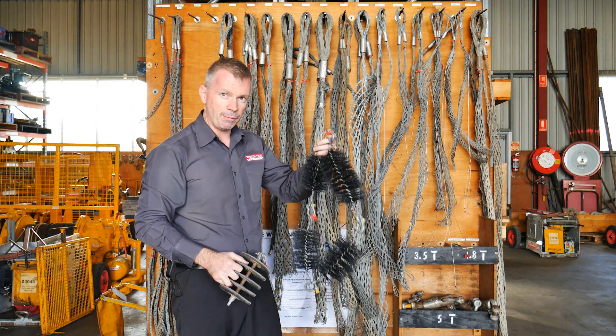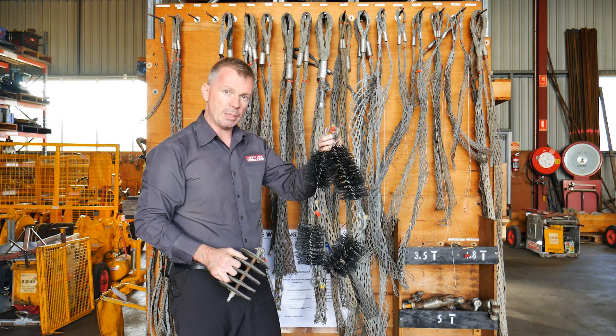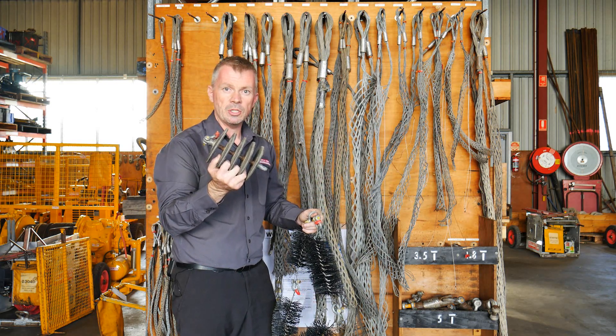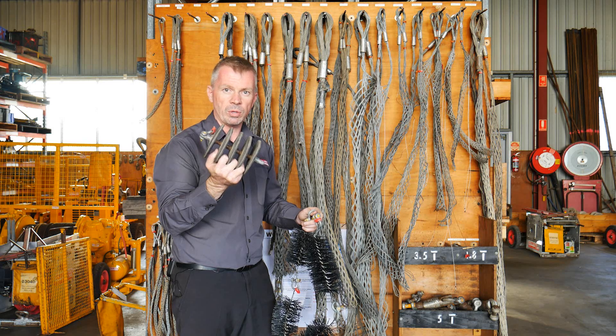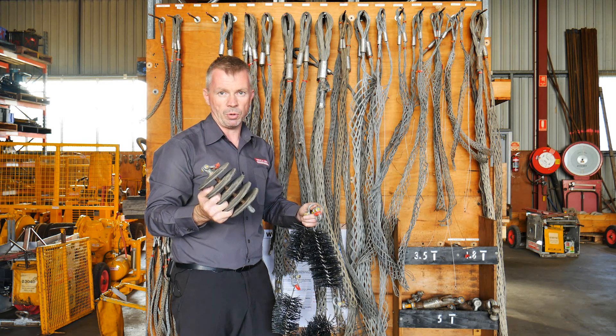The brush cleaner is going to be the first piece of equipment that you put through the conduit. That will loosen any debris that's inside the conduit, and then you're going to put through your squeegee. The squeegee is going to remove all your silt and all your water out of the conduit, ready for when you want to haul cable.